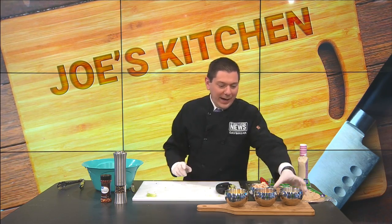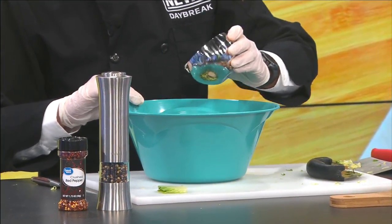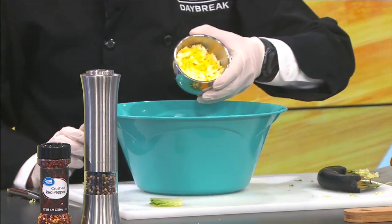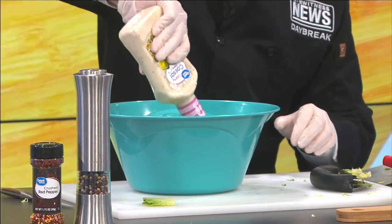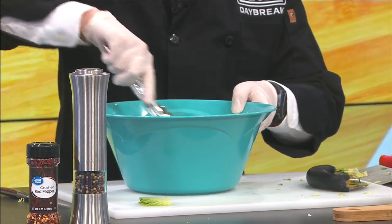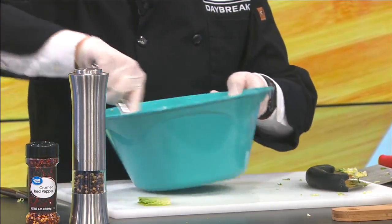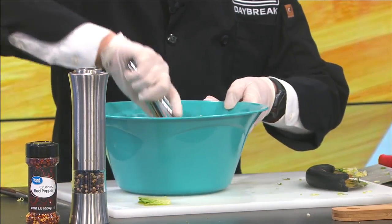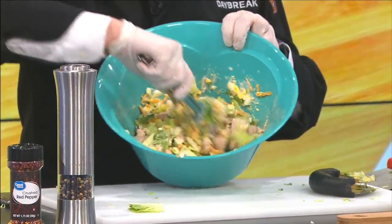Now we're going to add in our ingredients. I'm going to put the Caesar dressing in there — I might go with a little more in just a second. Then I'm going to put my shredded cheese in and my eggs as well. Because there are a lot of ingredients, I'll add just a little bit more Caesar dressing. Then take your tongs or spatula and mix everything so it gets a nice, even distribution. Once you've got that, add in your chopped up chicken breast as well. Continue to stir and make sure everything is nicely, evenly coated.